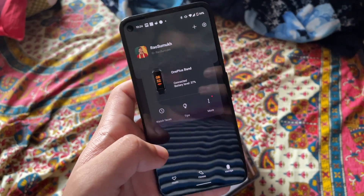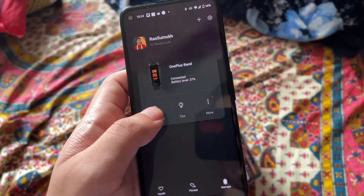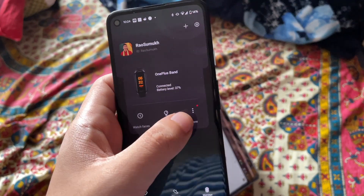Regarding battery life, OnePlus claims two weeks for the OnePlus Band. Having used it for almost two weeks, we still had around 40% battery remaining, which is quite impressive — so real-world battery life may exceed two weeks. The Mi Band 5 on the other hand offers almost a month of battery life; you will easily get 20-25 days. Overall, both fitness trackers are quite similar in that you don't need to charge them for many days or weeks.